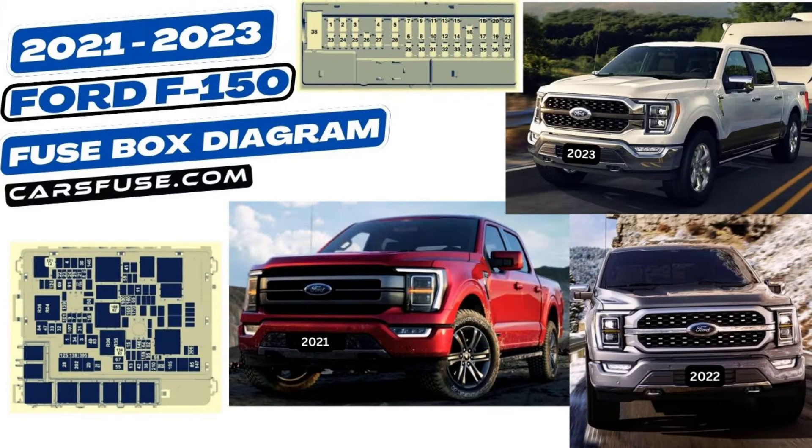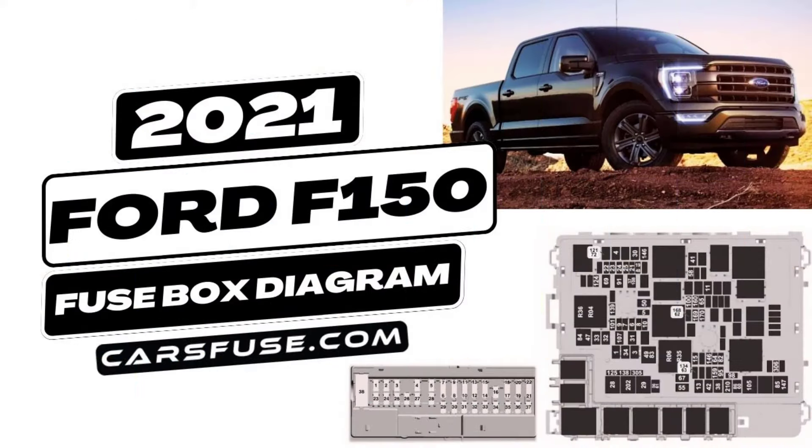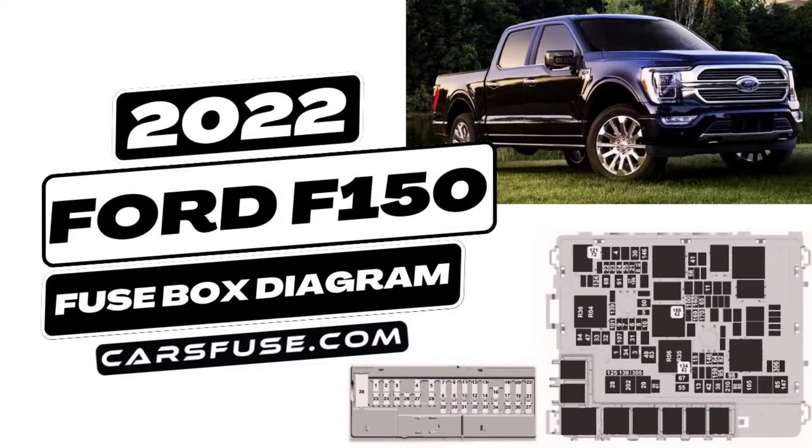Welcome to CarsFuse, the ultimate destination for all things automotive. We have an exciting topic for you: the Ford F-150 fuse box diagram from the 2021-2023 model year.